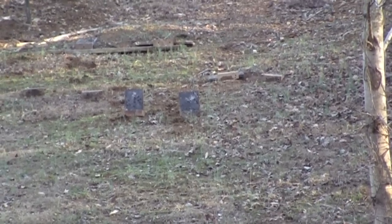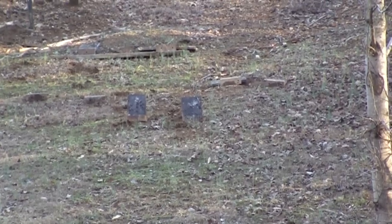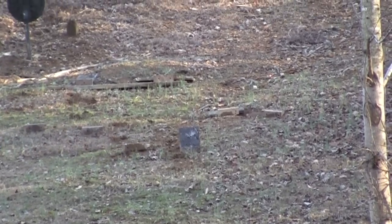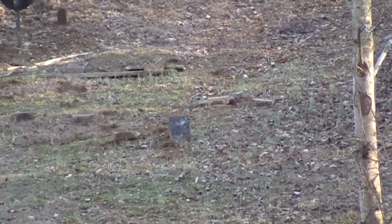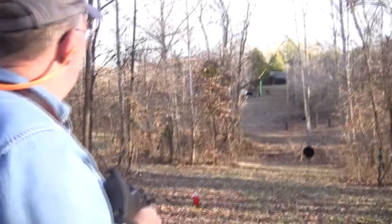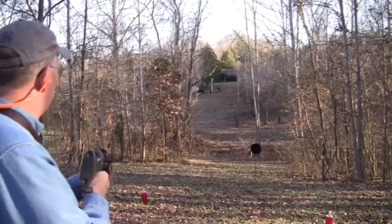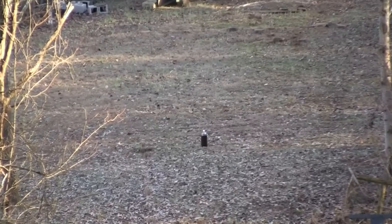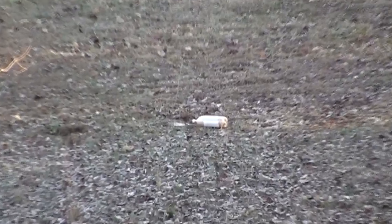Now those I cannot even see. We'll try a couple more shots on them. They're camouflaged from back here. I think I got him. We have a 2-liter over there though — my woes are not over. I'm on a roll, I need some more targets.